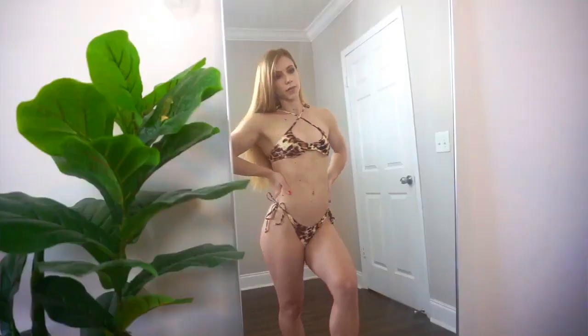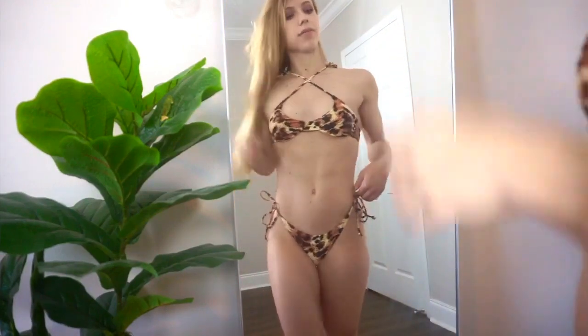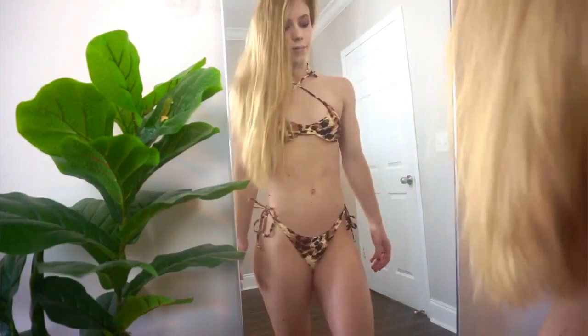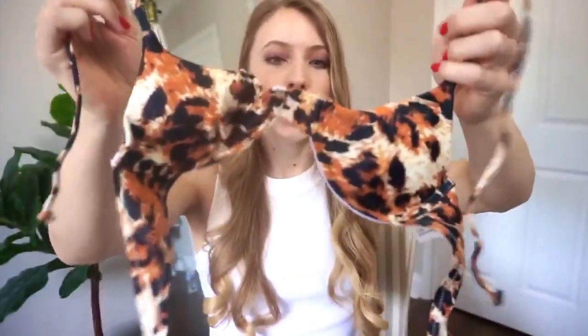This next bikini I had to show you — it is a Carole Baskin/Joe Exotic-inspired cheetah leopard print bikini, and this one is just stunning. You can also mix and match this one. I decided to wear it together, and for the top I actually did a crisscross, which will lift up the girls a little bit and is just a fun way to tie it. You can also tie the top the normal way if you prefer. The bottoms look really nice — it's a classic string bikini, very simple, doesn't have too much going on. This top runs very tiny so I suggest sizing up for this one.